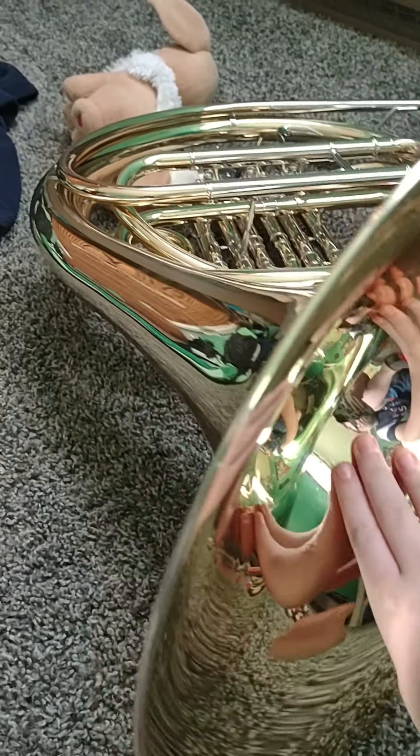Now we'll get on to the actual horn. What I'll talk about first is the bell. This is the bell. When you blow through the mouthpiece, it goes through a long tube and comes out here. The cool thing about this is you have to put your hand in the bell — like this — your right hand.